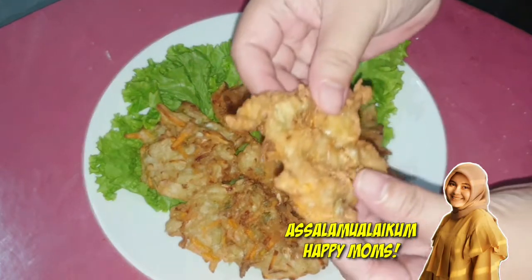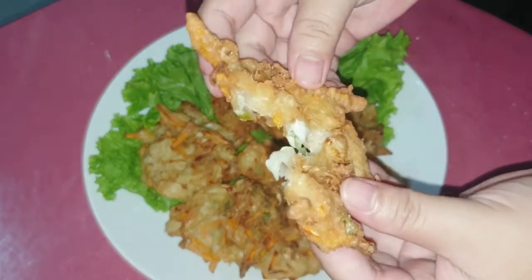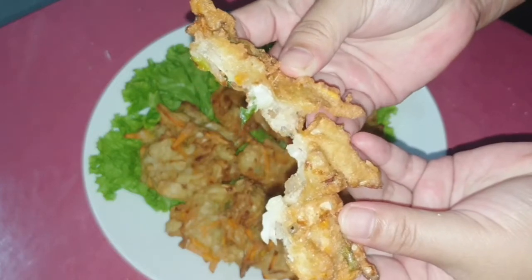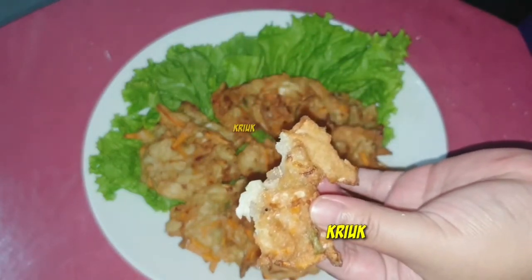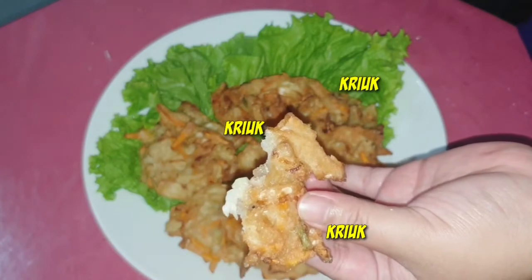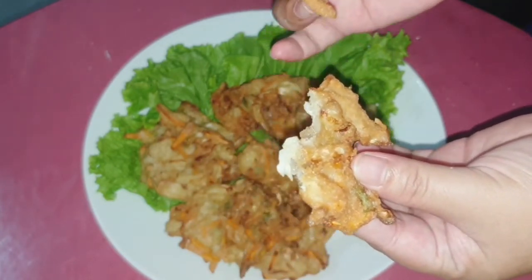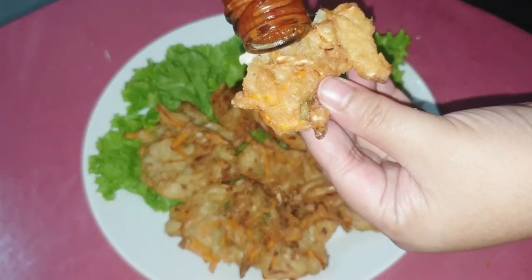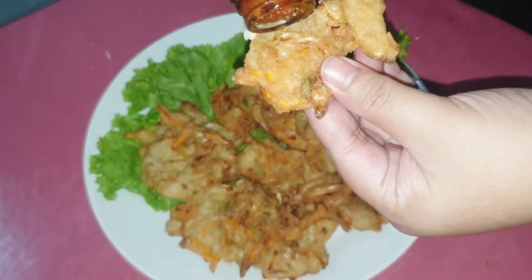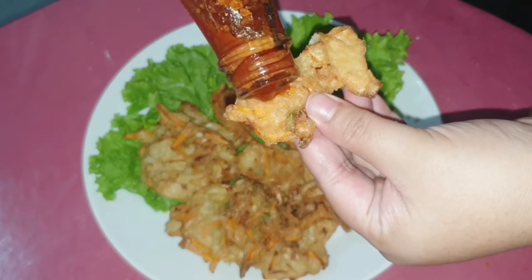Assalamualaikum happy moms, welcome back to Happy Cooking! Hari ini aku mau membagikan resep bakwan sayur yang super duper renyah. Kalian bisa dengar sendiri kriuknya, bener-bener renyah gurih nikmat. Biasanya orang Indonesia itu favoritnya makanan gurih-gurih atau yang renyah-renyah, dan bakwan sayur ini salah satunya.